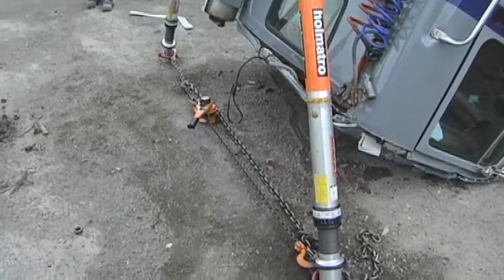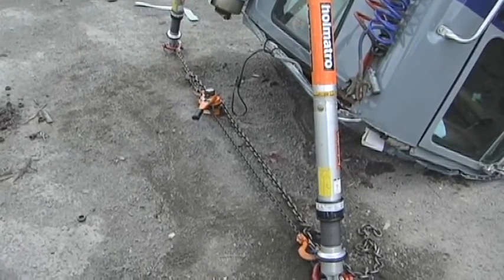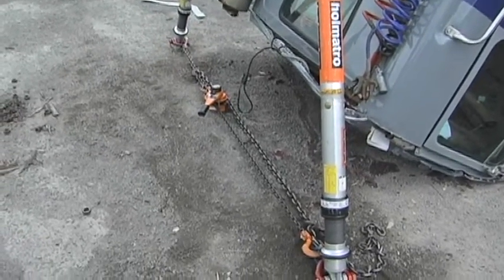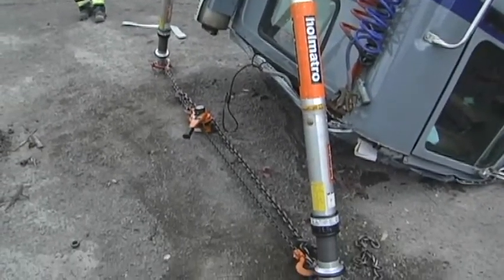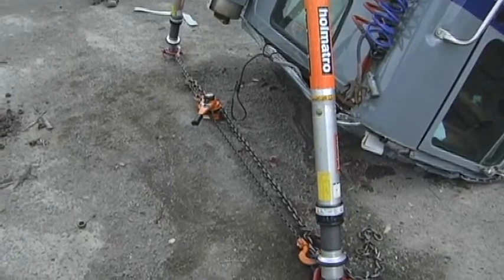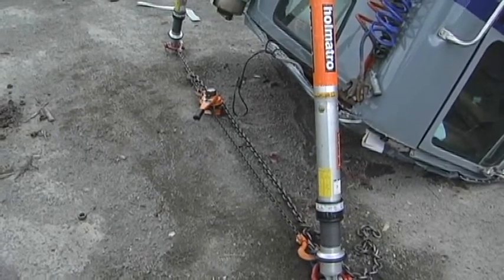Another consideration is the footprint. Here we're on stable ground, so a smaller base plate is acceptable. If we're off the road in unstable terrain, a larger base plate would be critical to help capture and distribute the area of contact on the ground.